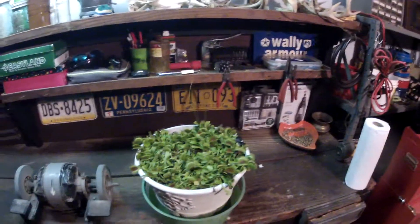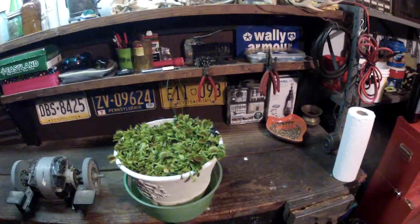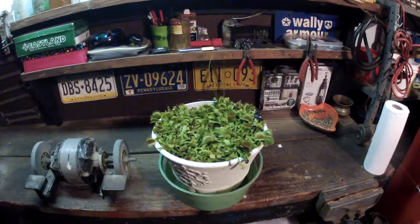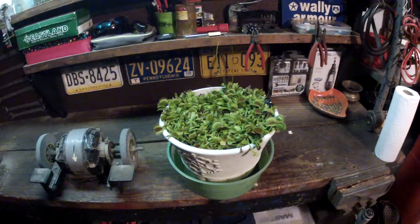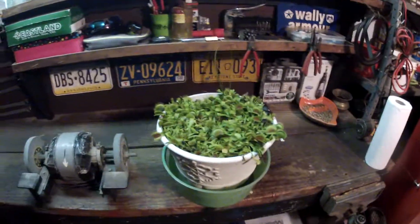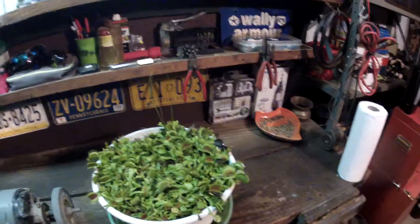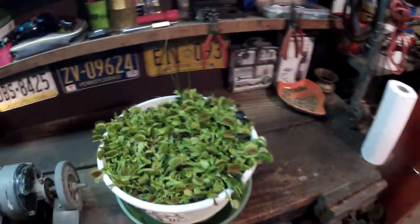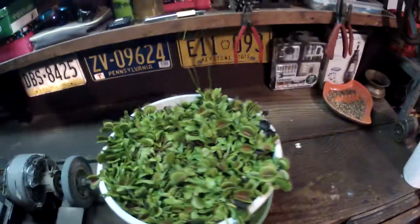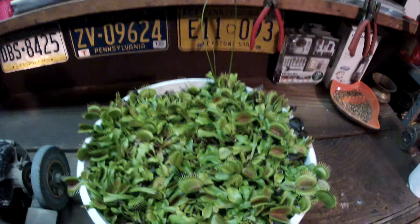What's up guys, it's Crazy Dirt Biker here. I got a fly trap update for you today, and this is something I usually don't do in the middle of wintertime, but in this case someone asked, and if someone asks I feel kind of obligated. I'm kind of surprised myself at how good this looks for this time of year.